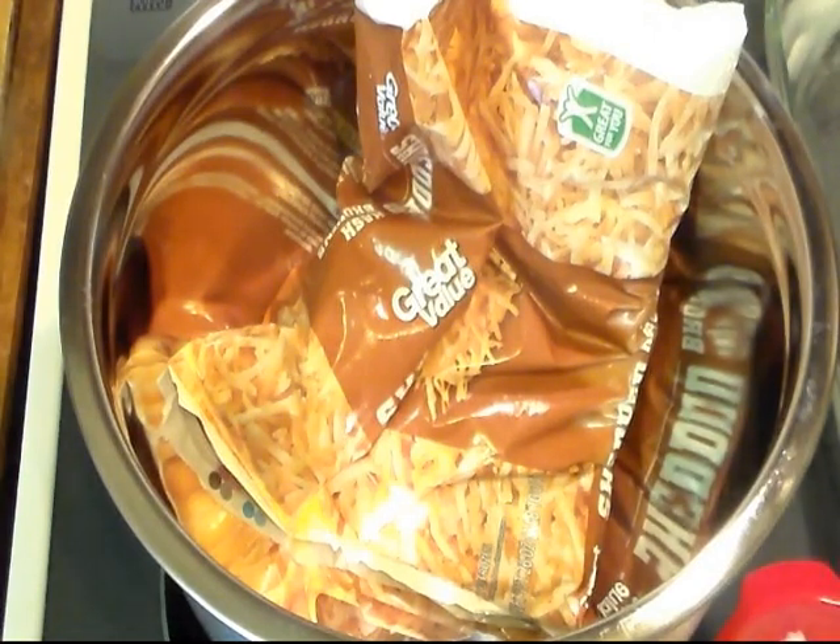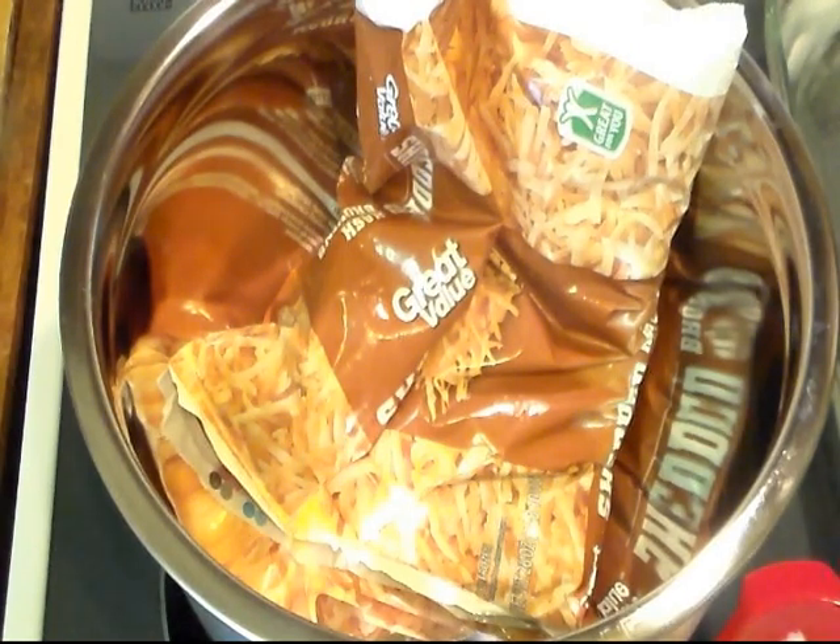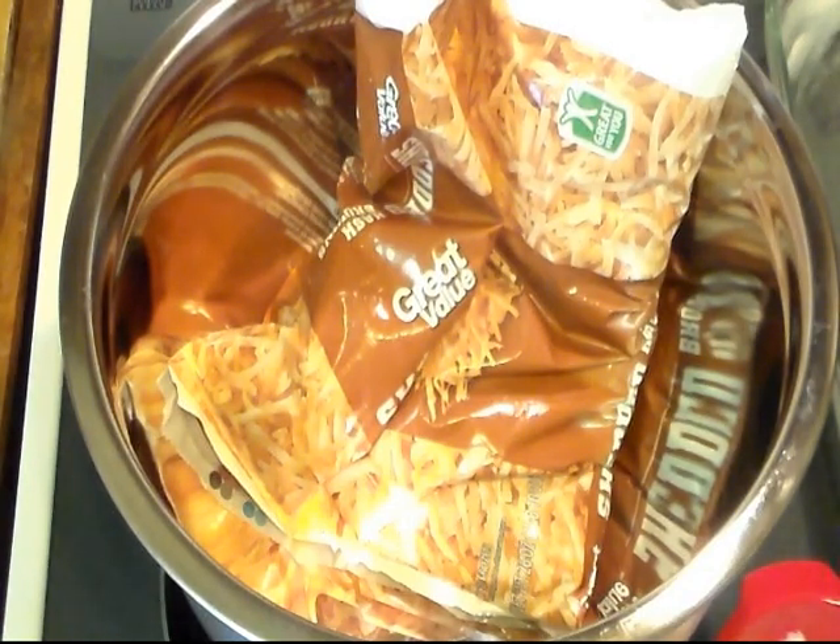Hi everyone and welcome to Cooking with Cricut. Today I'm going to make a copycat version of Cracker Barrel's hash brown casserole. If we ever get to go eat at Cracker Barrel, my daughter will order double portions of it and my son will order a triple portion with his meal. And he eats it all too. Let's get started.